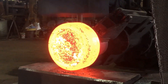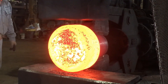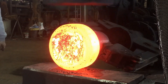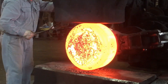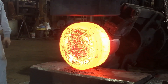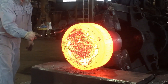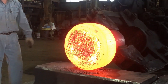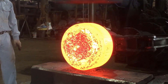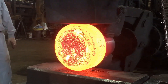In the refinement phase, the steel is subjected to additional rounds of hammering or pressing. These steps gradually smooth out any irregularities left from the initial shaping process. Each strike or press is more controlled and deliberate, targeting specific areas to remove imperfections and fine-tune the coupling's dimensions. The operator or forging machine makes minor adjustments, reducing any excess material and bringing the coupling closer to its final size and shape.